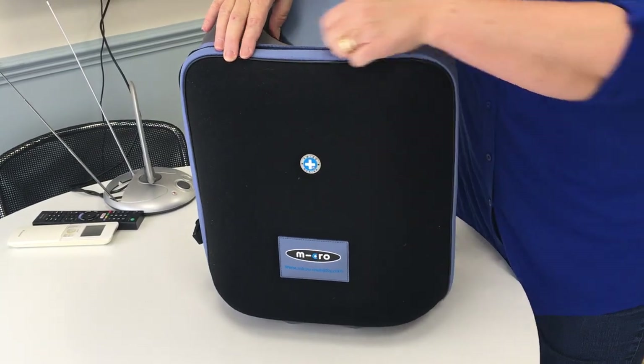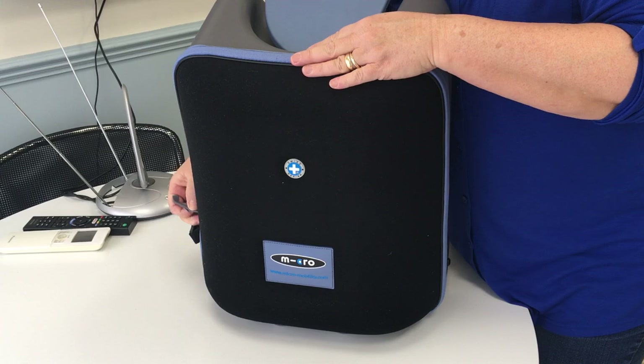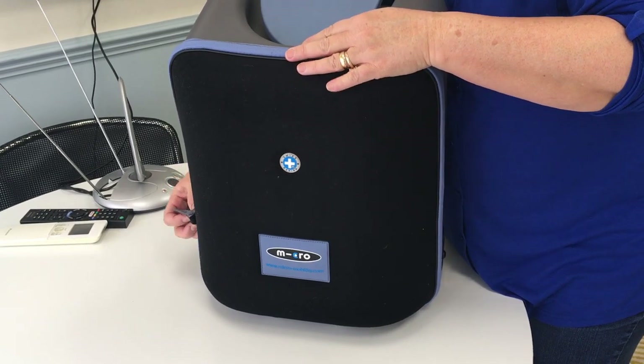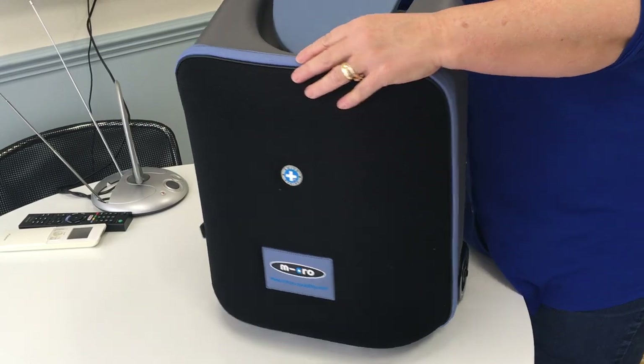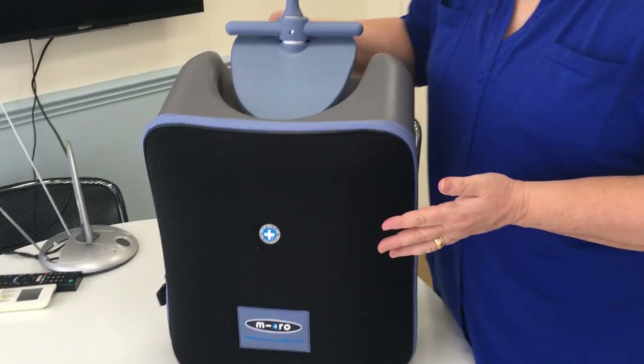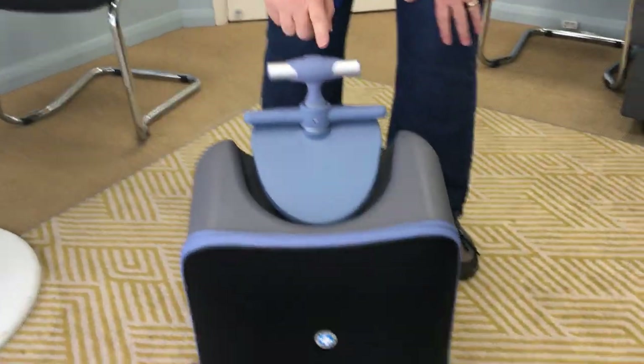Some of these come in different colors — there are a few available with stickers on the front, which you can see on the website. So just closing that up, and taking this to the floor now to show you the rest.